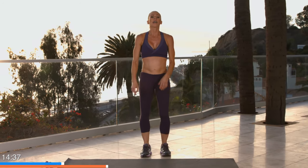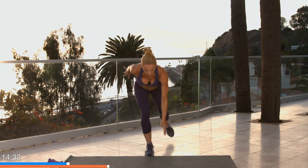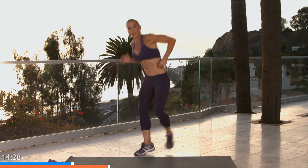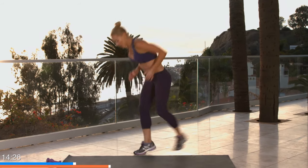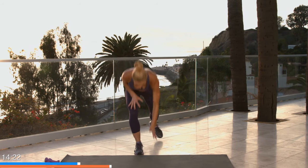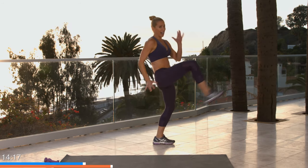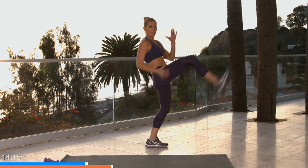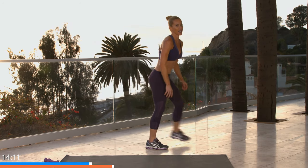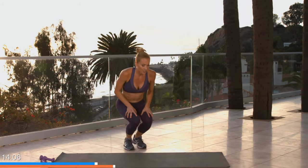Ready for those hitch hops? Pick a leg to go first — in three, two, one. Go down and a little hop tap, down, a little hop. Let me show you from the side: tap, down, kick, hop and hop. Good — tap and tap, hop. Five, four, three, two, one. Awesome — that's two down!